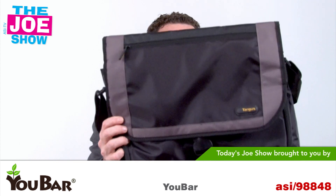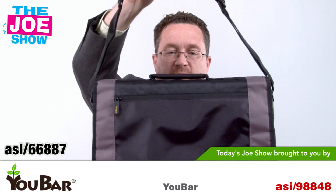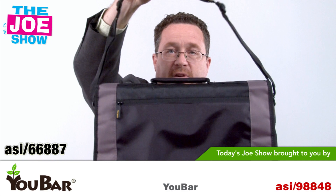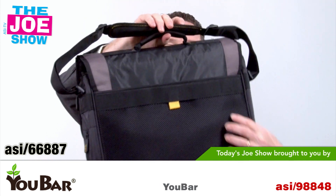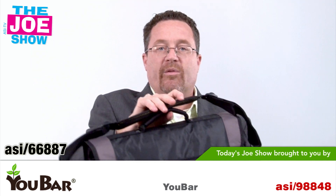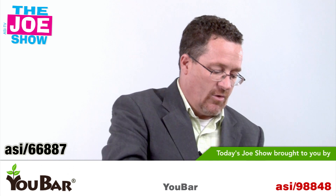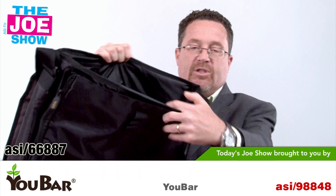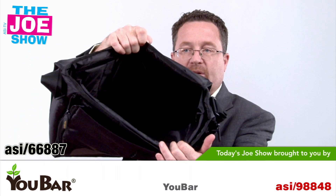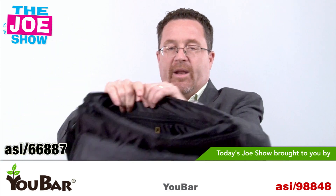We go from something small to something a little larger. This is a very nice messenger bag and it's got a lot of functions. Of course, you've got a shoulder strap and a handle. In the back, you have a strap that you can open up and actually put it on a cart. So if you're going through an airport and want to put it on rolling luggage, you can do that. Opening up the inside, you've got a padded pouch for a laptop.